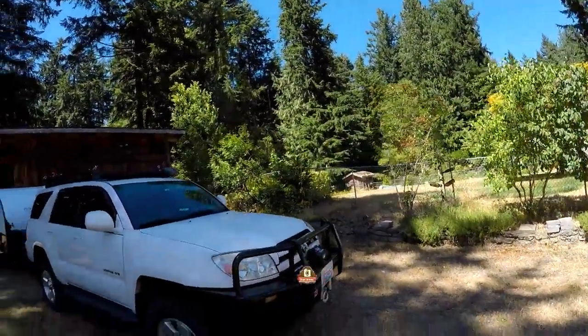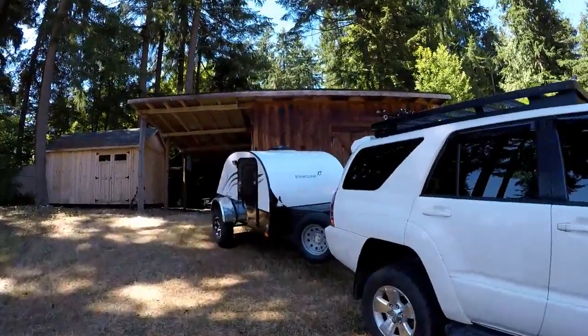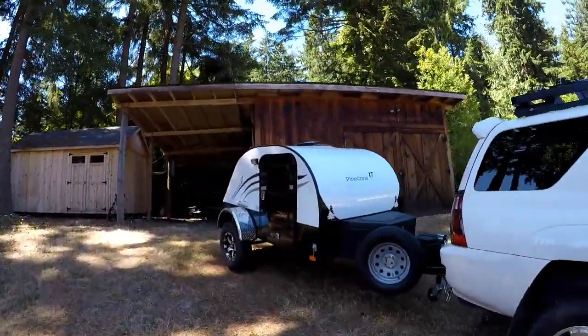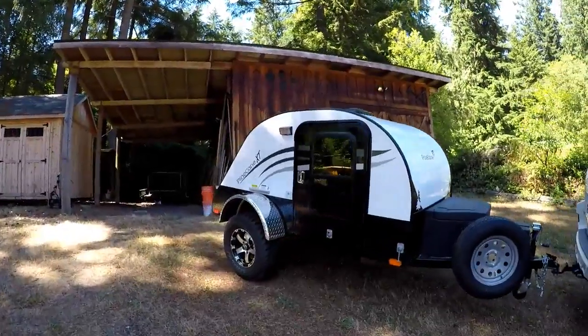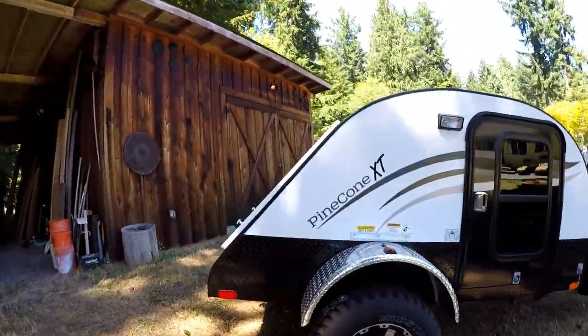Hi, Eric here with Northwest Adventure and Overland. Today we're gonna do an off-road trailer walk around of the brand new Pinecone XT off-road teardrop trailer. My wife and I just picked it up and we're gonna do some mods and get it all set up so we can go out and do some camping and traveling around up in the hills.